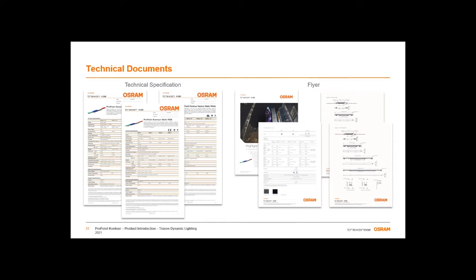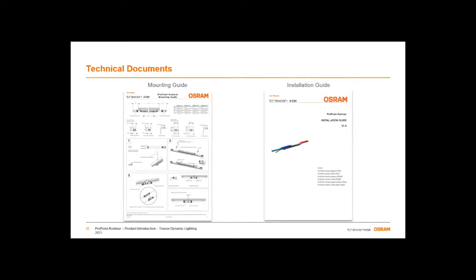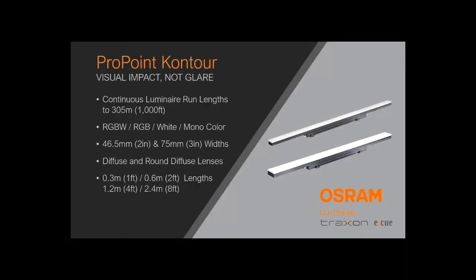All of the resources just described are currently available on our website at osram.us.traxon. Specification sheets for the diffused lens in both widths are currently available, and you can expect to see the round diffused lens also online in approximately two weeks. The flyer which summarizes the data contained on the specification sheets is also available currently on the website. Additionally, the mounting guide and the install guide are also available online — the install guide does a deep dive into all relevant topics of the installation of the product.